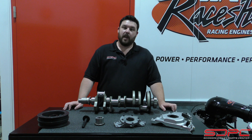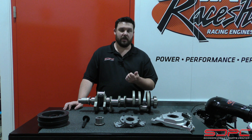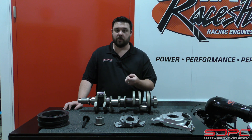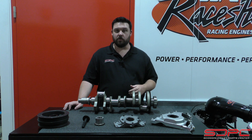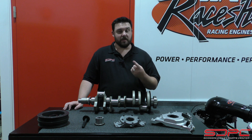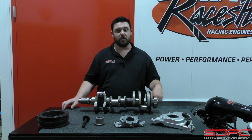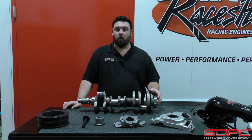Dry sump oiling systems came on a few different engines in the Gen 4 LS. It was actually an option for the Grand Sport — if you got a manual transmission LS3 C6 Grand Sport Corvette, it actually came with a dry sump setup. Of course, it came in all the LS7 vehicles, including the Z06 and the Special Edition Z28 they offered for the 5th Gen Camaro, and the ZR1 Corvette.